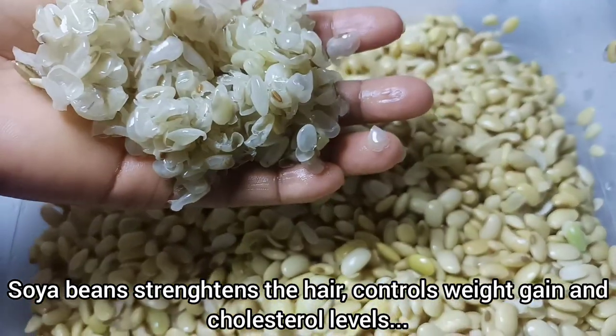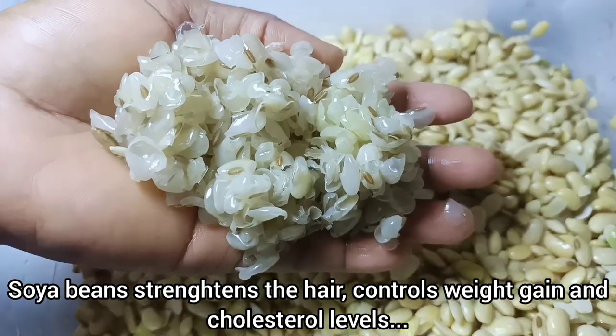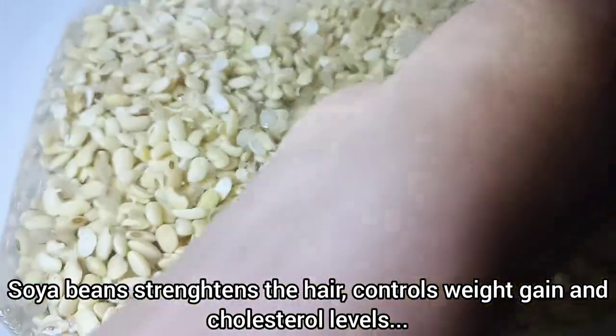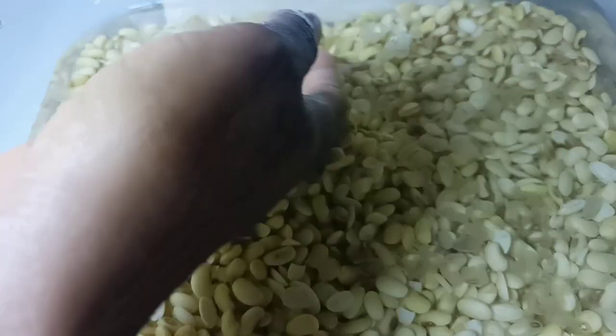The soya bean skin is not harmful to your health. Even if there are some skins that were not removed, don't worry — it is okay and won't affect the milk. I'll simply discard the skins or add them to my compost.